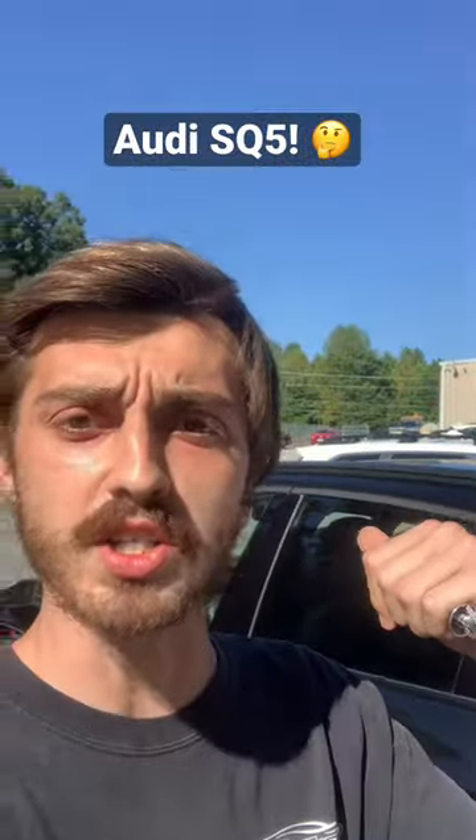Guys, I've got an Audi SQ5, as you can read, and it's supercharged, as you can read.